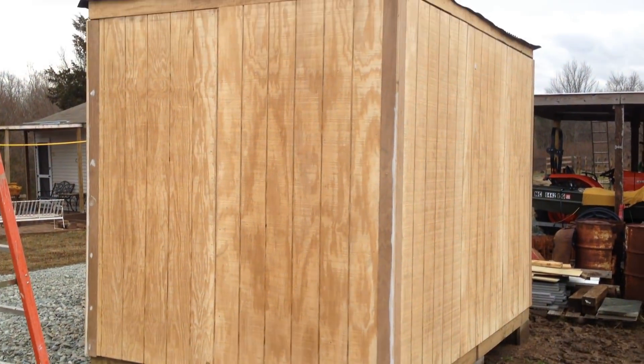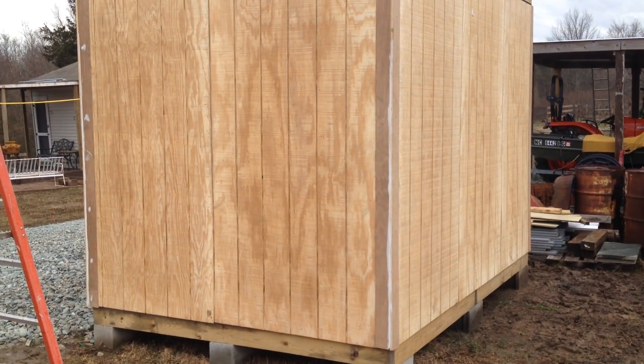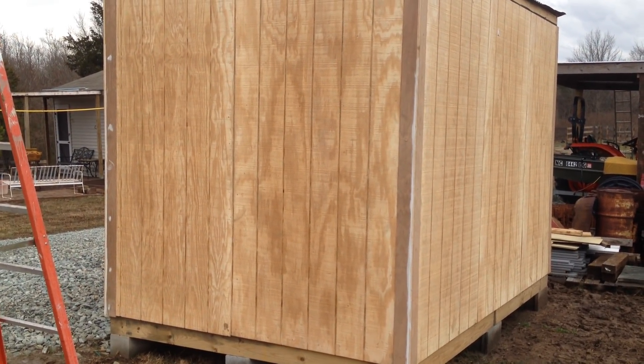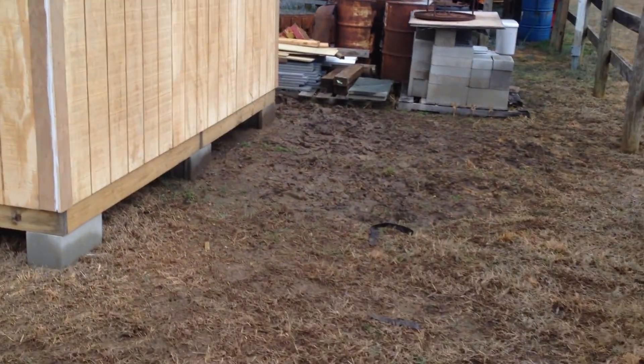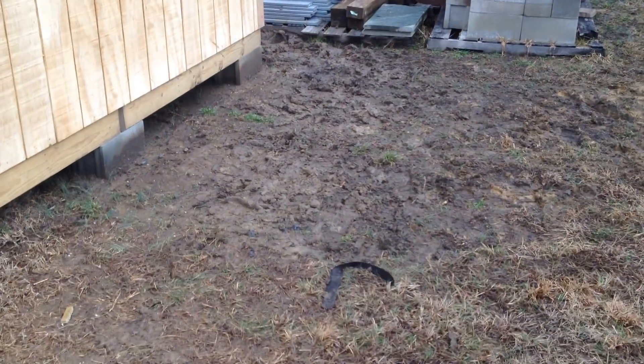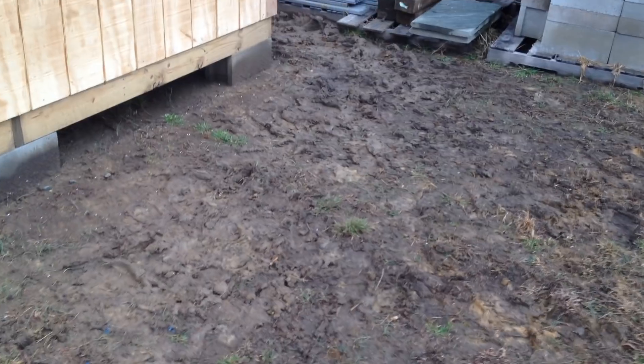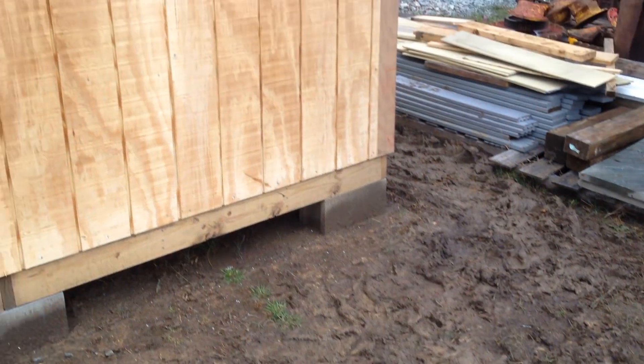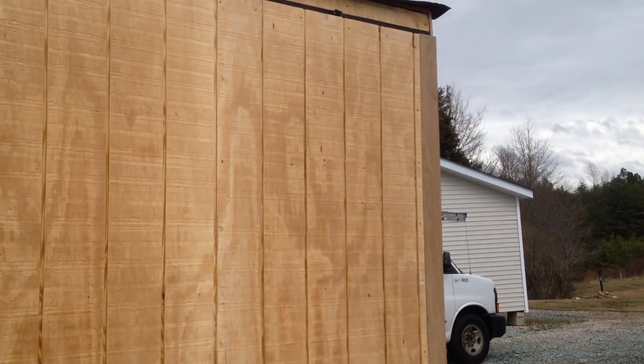Looks like a box. A gigantic box. But that's okay — it's going to serve the purpose of what I need it for. I need extra storage space. Man, it rained all morning, but it didn't matter. I had to stay out here and get this thing done. Look at the mud. Just mud everywhere. But it turned out okay.